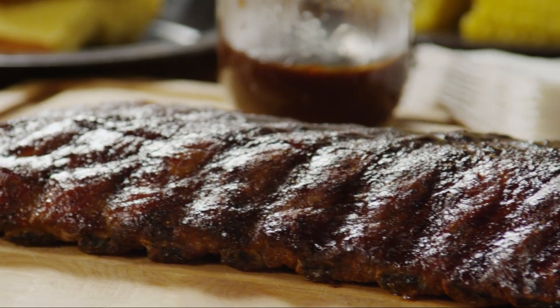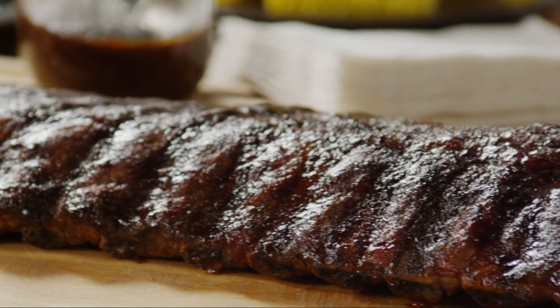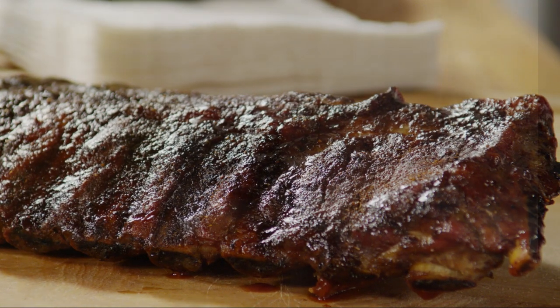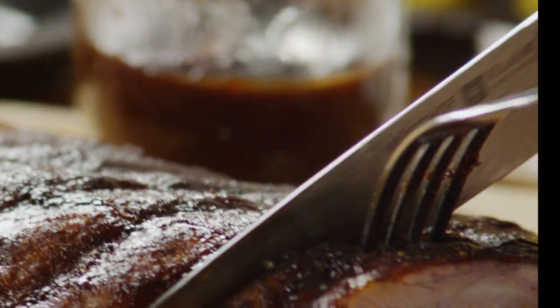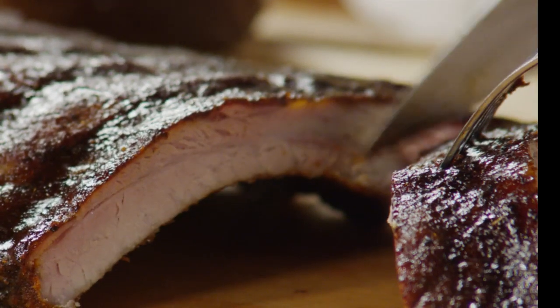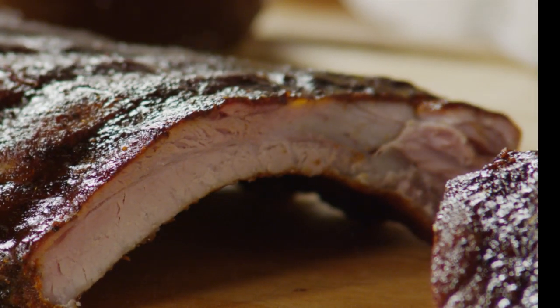Ready to step up your barbecue game? This recipe for prize-winning baby back ribs, submitted by AllRecipes member Bonnie Q, yields tender and slightly spicy ribs. They're rubbed with a dry spice rub, cooked over low heat, and glazed with sauce just in the last few minutes of cooking.